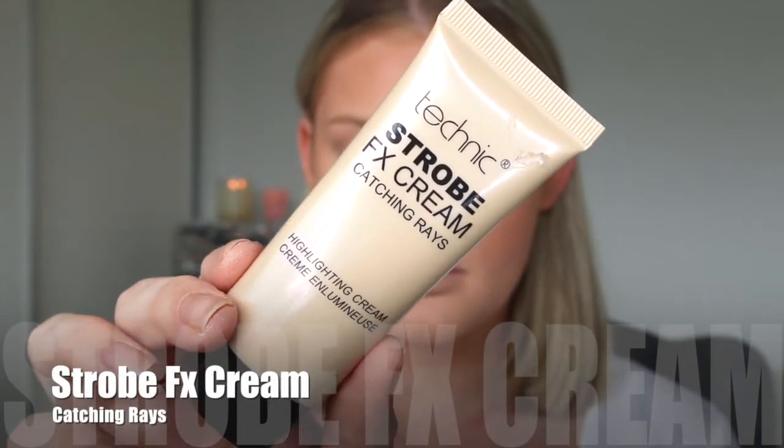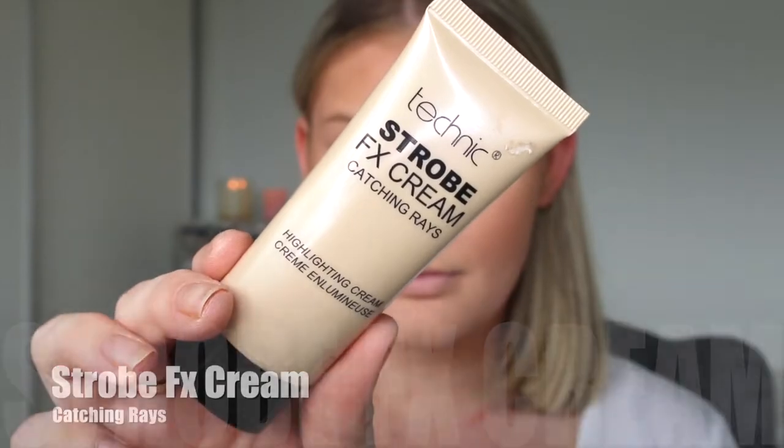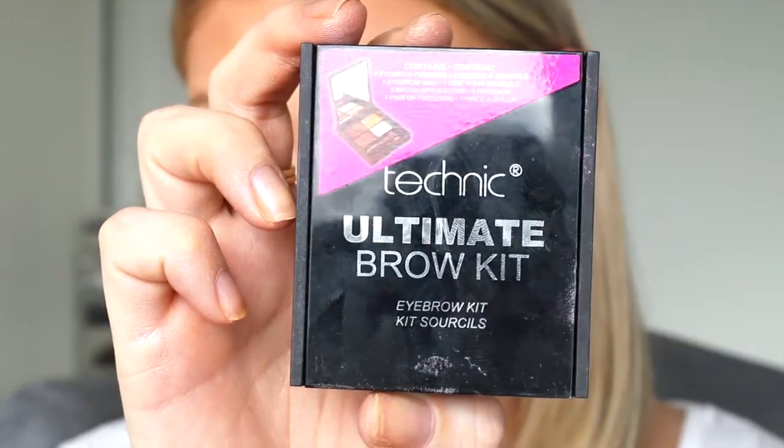Then going back in with that liquid highlight using my fingers — I found it really pushed into the skin quite nicely. This is such a beautiful highlight; it's a little bit more subtle than what I'm used to, but it looks really beautiful and almost like a lit-from-within kind of look. It was very easy to use, didn't look heavy on the skin, and looks very, very natural. I'm just going to pop that on the cheekbones and down the center of the face.